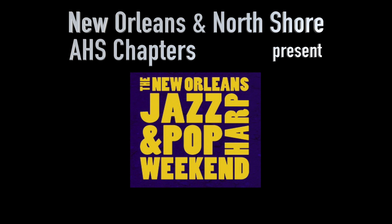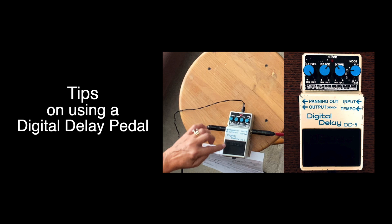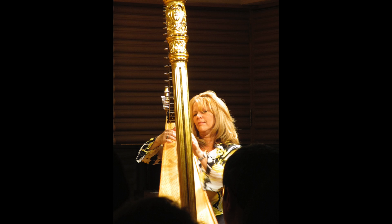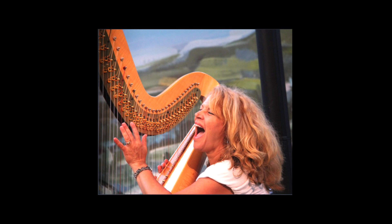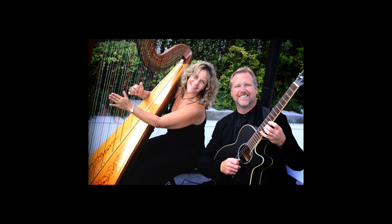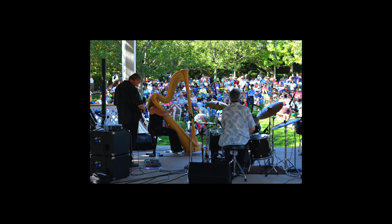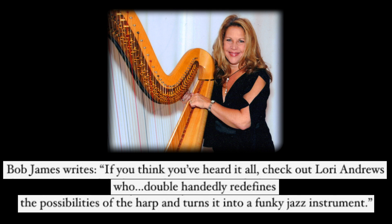New Orleans Jazz Pop Harp Series presents Jazz Harpist and Composer Lori Andrews' Online Harp Class: Tips on Using a Digital Delay Pedal. Lori Andrews continues to push the boundaries of what the harp can do, bridging the gap between traditionalism and contemporary jazz. Due to her incredible talent and worldwide distribution of her recordings, Lori has become a mainstay on the festival circuit. She is a past winner of the Jazz Is Magazine Reader's Poll as Best Harpist. Jazz pianist Bob James said of Lori Andrews: 'If you think you've heard it all, check out Lori Andrews, who double-handedly redefines the possibilities of the harp and turns it into a funky jazz instrument.'